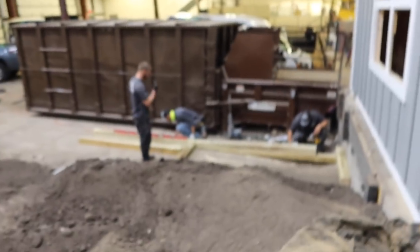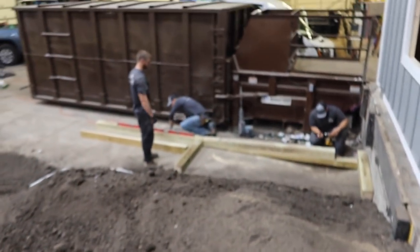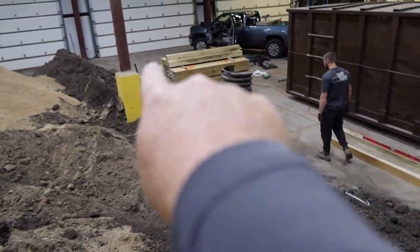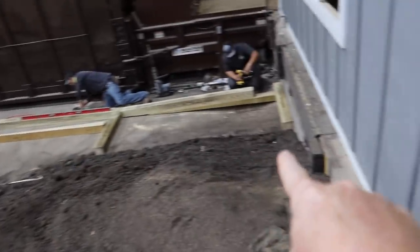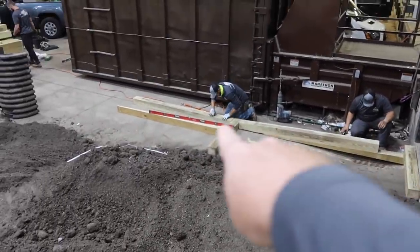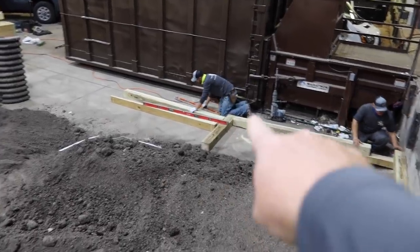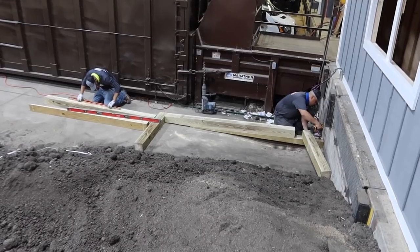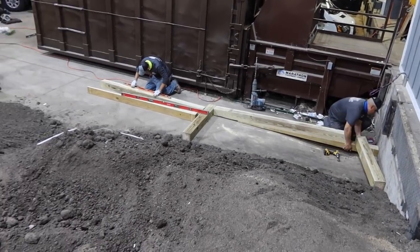But before we start spreading it out, you've got Micho, Daniel, and Corey over here building a retaining wall. The retaining wall is super challenging because this whole floor slopes from there down about four feet to here, so every timber on the bottom has to be shaved to get it nice and level. Once we get that level course across the bottom, things will start moving a little smoother, but the first course is going to take a while.